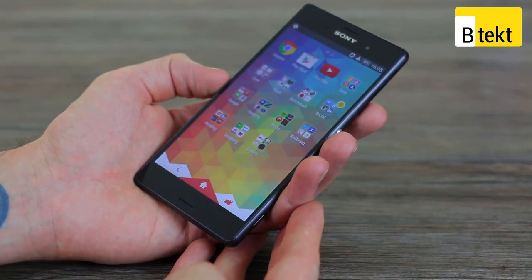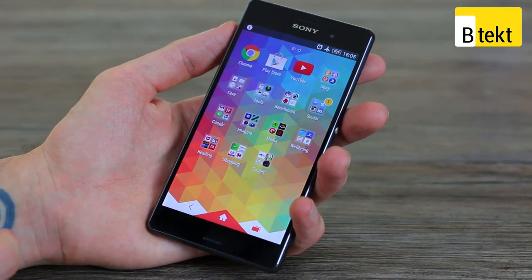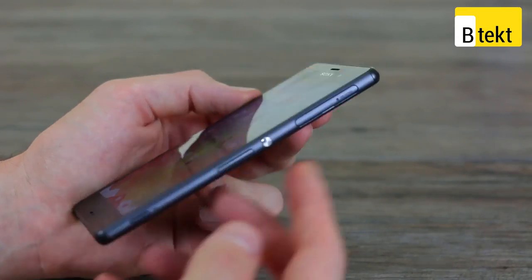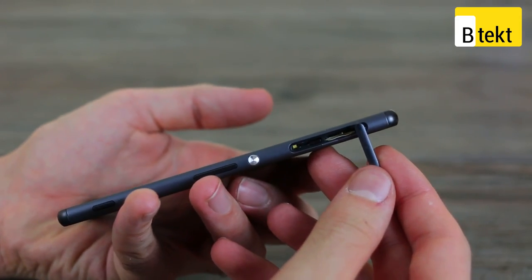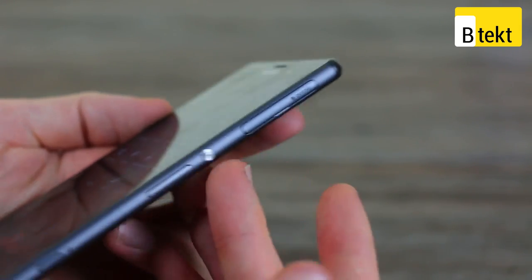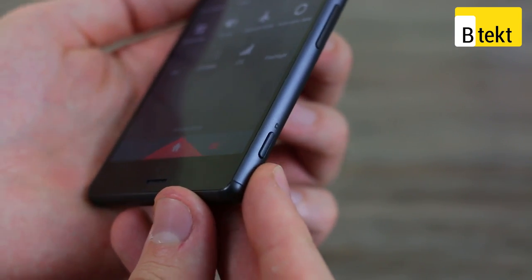Although this does have a metal frame. Talking you around the device, you've got that 5.2-inch full HD display. It's a gorgeous display, which we will talk about later — much better than the Z2. On the right-hand side, you've got a micro SD and a nano SIM card slot. The Z3 series are the first Sony phones to use nano SIMs. You've also got a power button, a volume rocker, and a camera button, which is very nice and easy to press.